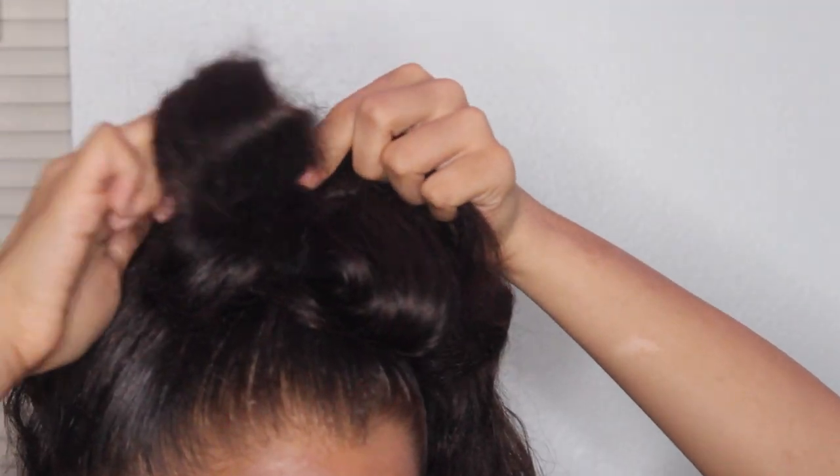To make the second layer, you're going to follow the first few steps just by teasing your hair and then wrapping it, but you're just going to pin it on top of the first layer.